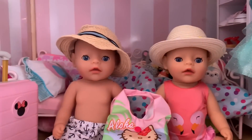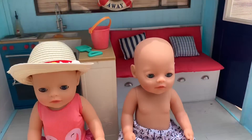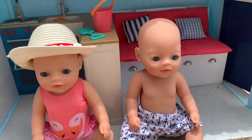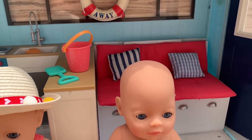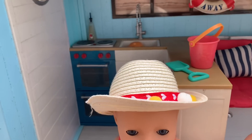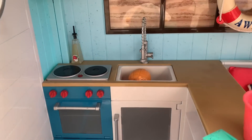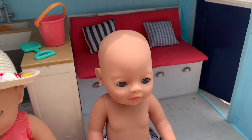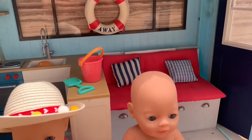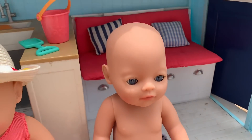All right, you guys ready to go to the beach? Yeah, let's go! Okay guys, we made it to the beach house — it is so nice here! It's like a whole little house. We have a couch that turns into a bed, an entire kitchen with two ovens, a fridge, a sink, two stoves, and all these cabinets. And then there's sand here and water up there, so we can go swimming and play in the sand. I want to play in the sand first! Me too!